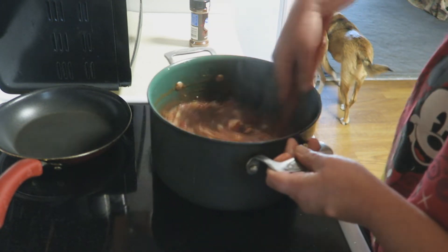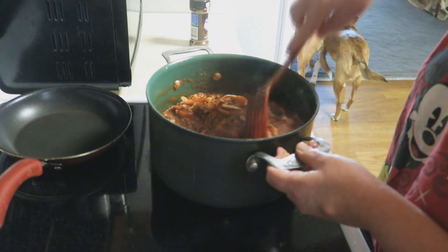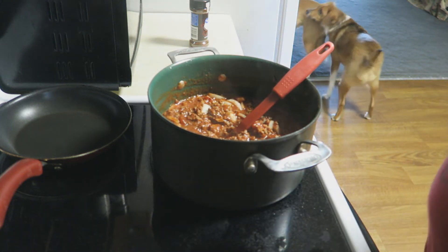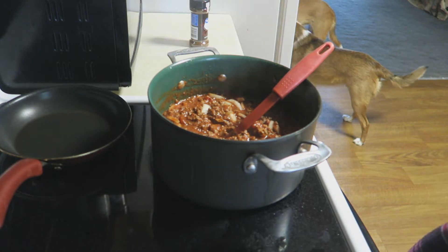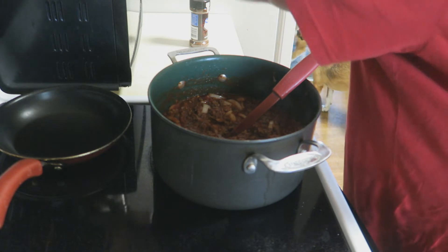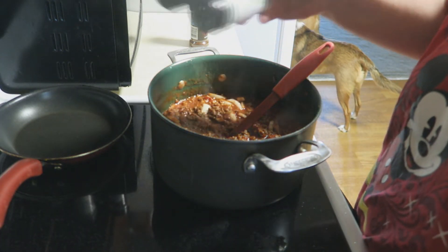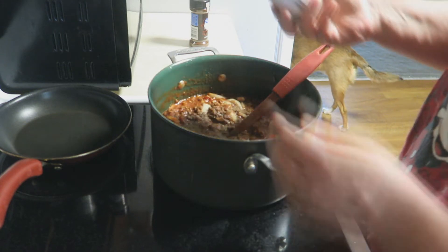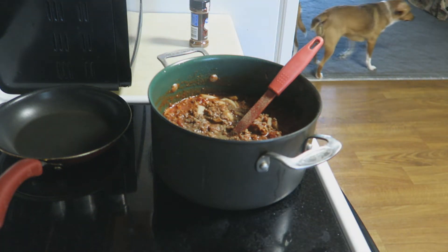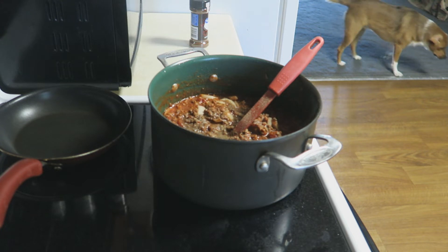My daughter is giving me the stink eye as she's taking out the trash — she's excited. I've already started ordering for Christmas, I've got Christmas stuff already coming. I'm gonna put some black pepper in it and I always put a little bit of ketchup in mine too because I like a little bit of sweetness to it.